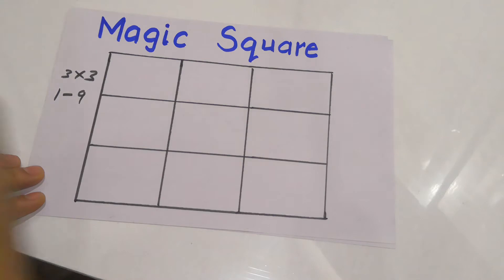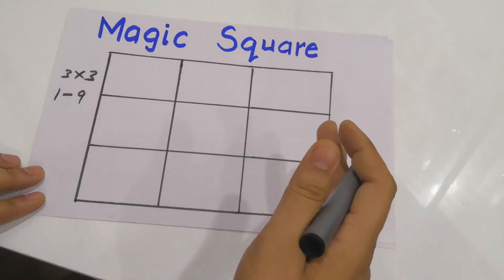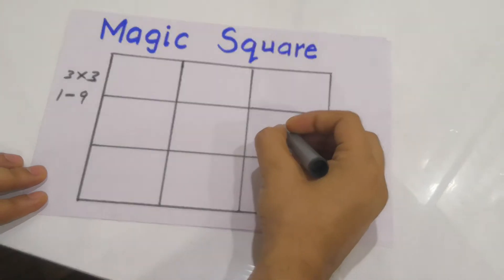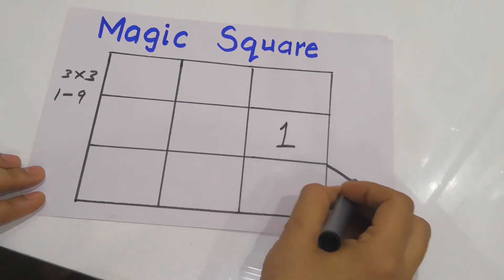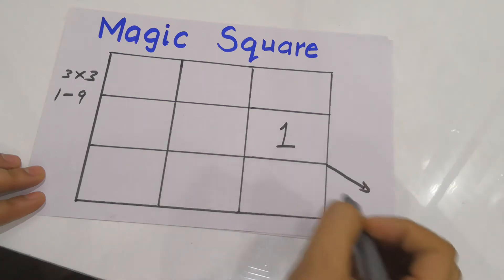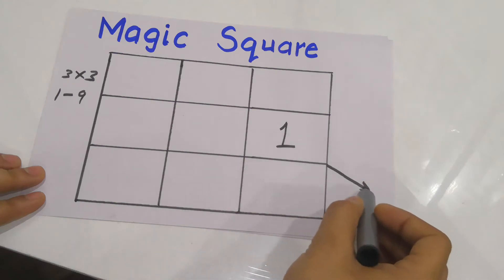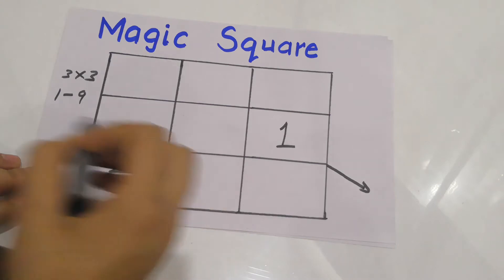To start, we fill the number 1 in the rightmost column's middle box. Now I'll make a diagonal move and check whether there is a box there or not. There is no box there, so when there is no box after making the diagonal, I'll fill the next number at the extreme left. So I'll fill 2 here.